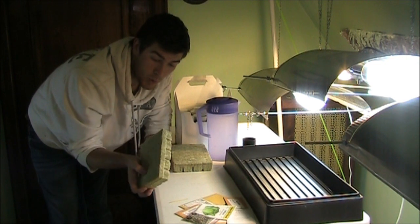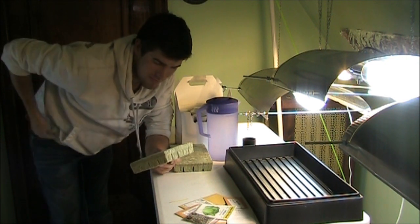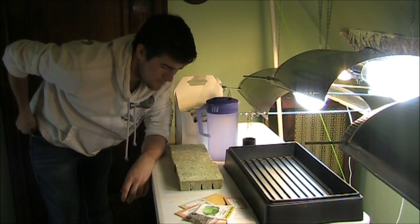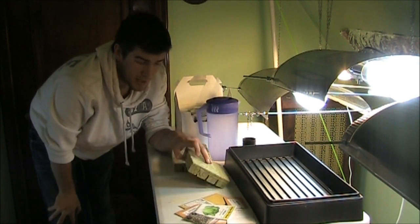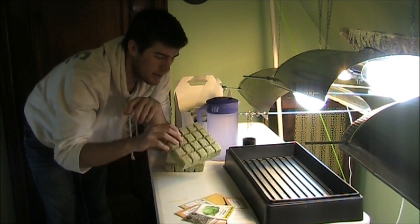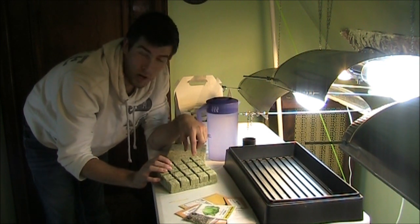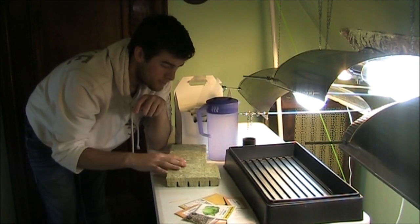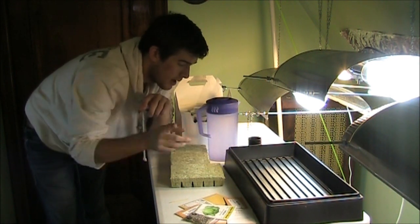It's almost literally like wool — it feels just like wool and it's itchy just like wool. They're called rockwool cubes because they're sectioned off into cubes. These are the one and a half inch by one and a half inch rockwool cubes, and they're going into a two inch net cup.